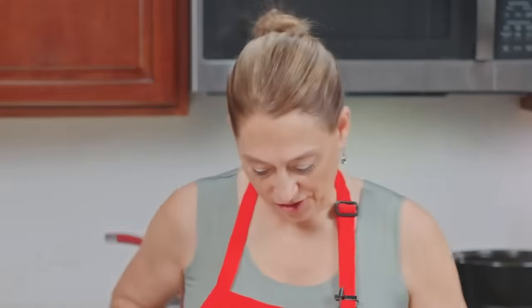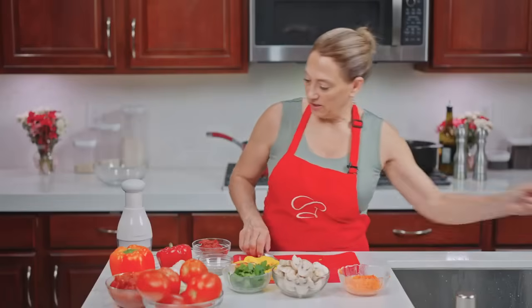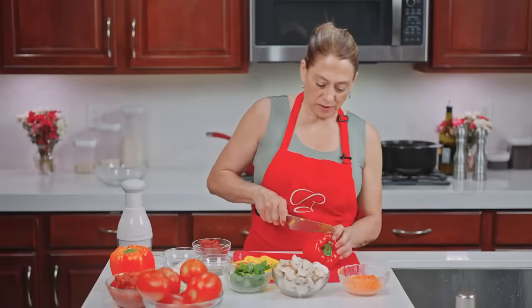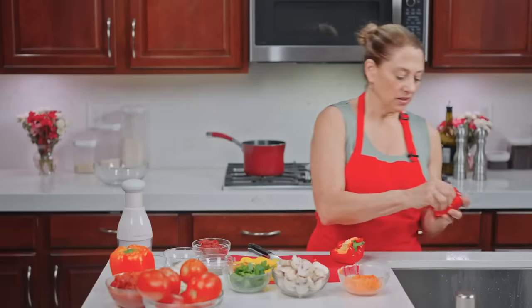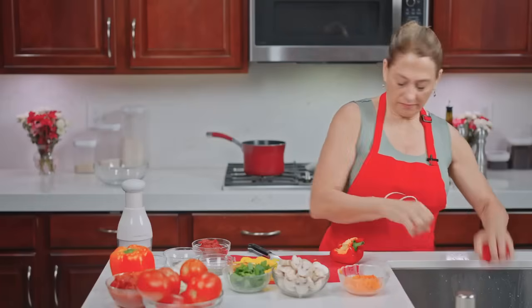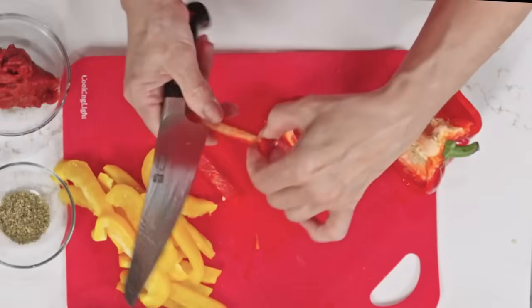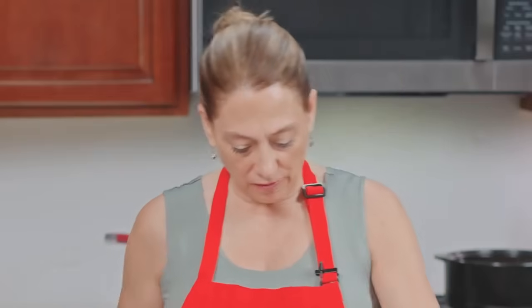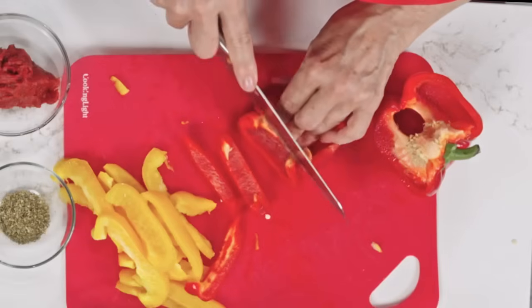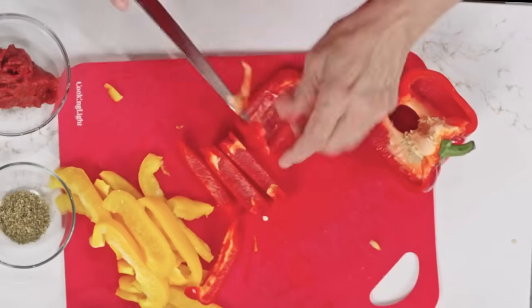That's probably enough yellow; we'll put the rest aside and get our beautiful red one. Peppers all have unique taste profiles — besides the color, they do vary in sweetness. It's kind of a personal preference, but if you've never tried some of the other colors, definitely try them and see. You might really find out you love a different color as well.